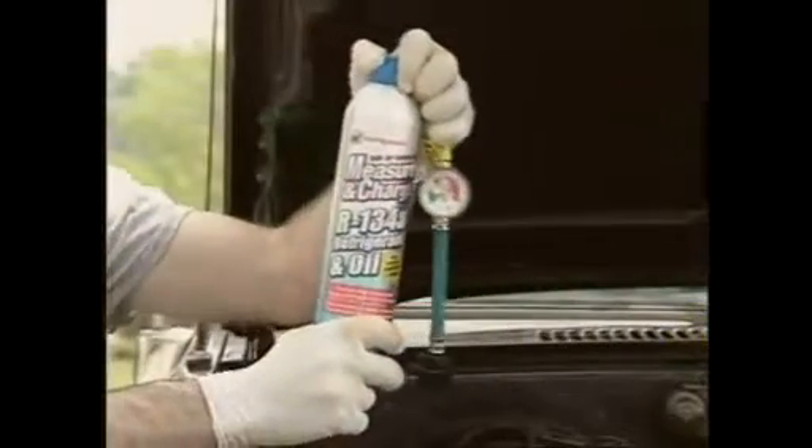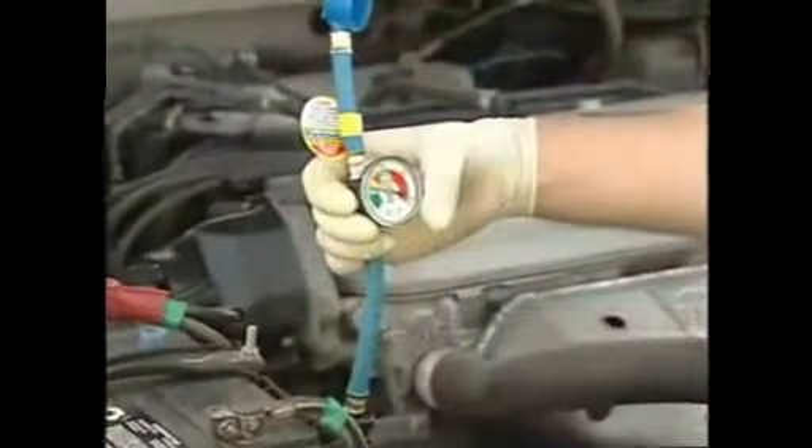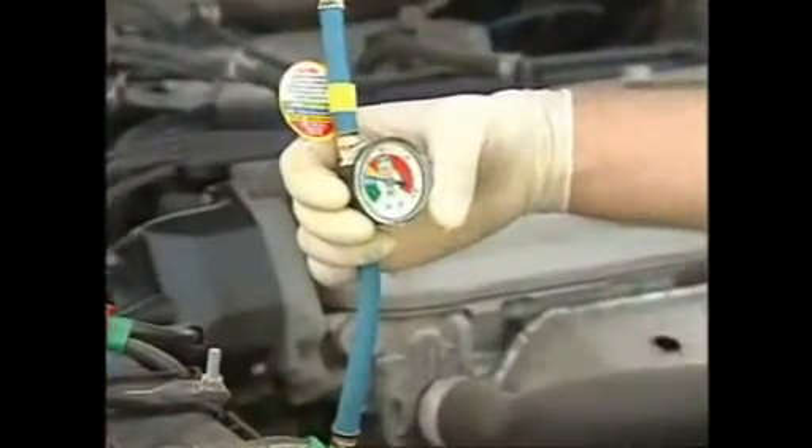If the can is empty, remove the hose with the inline gauge before discarding the can. Remember, the hose can be reused to periodically check AC pressure.